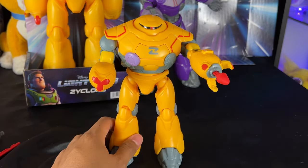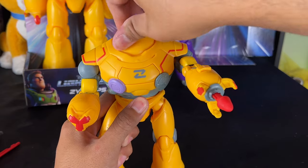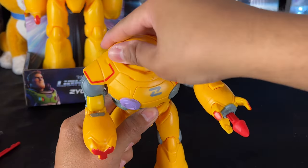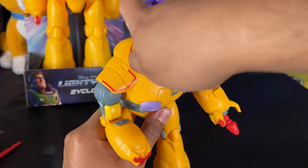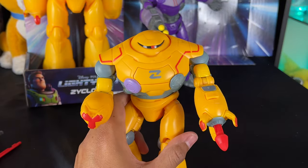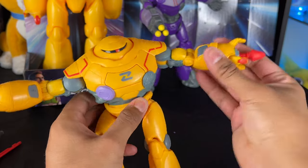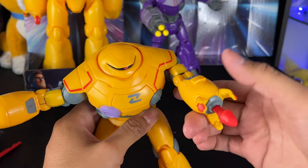Wow, this Zyklops is super cool with loads of articulation for such a small action figure. His head actually moves side to side. I wish it was a real light in his eyeball like the movie, but I might be asking too much — this toy is only about $13 or $14, not too expensive. His arms swing out, and they go in and out forward and back, which is really nice.